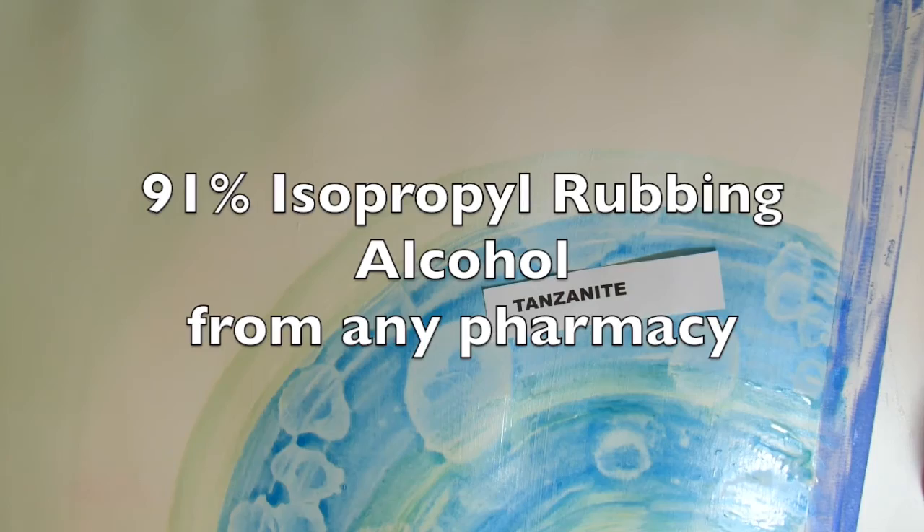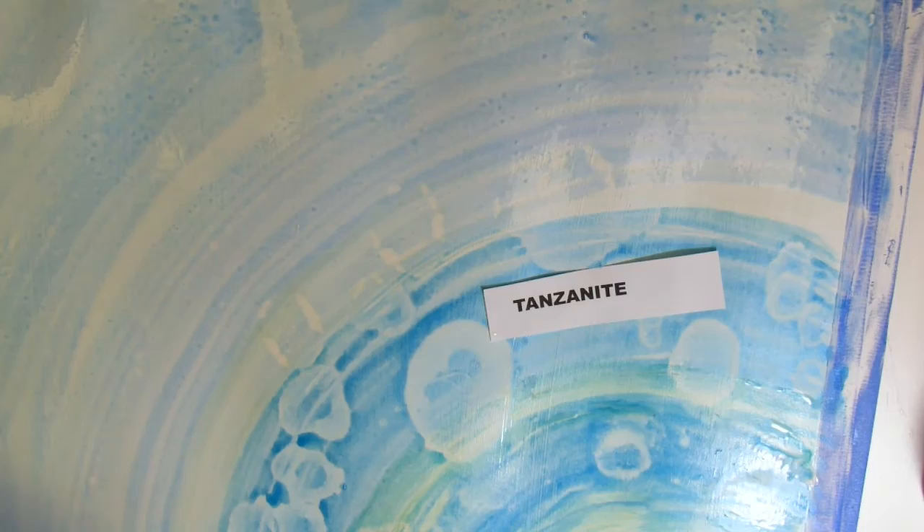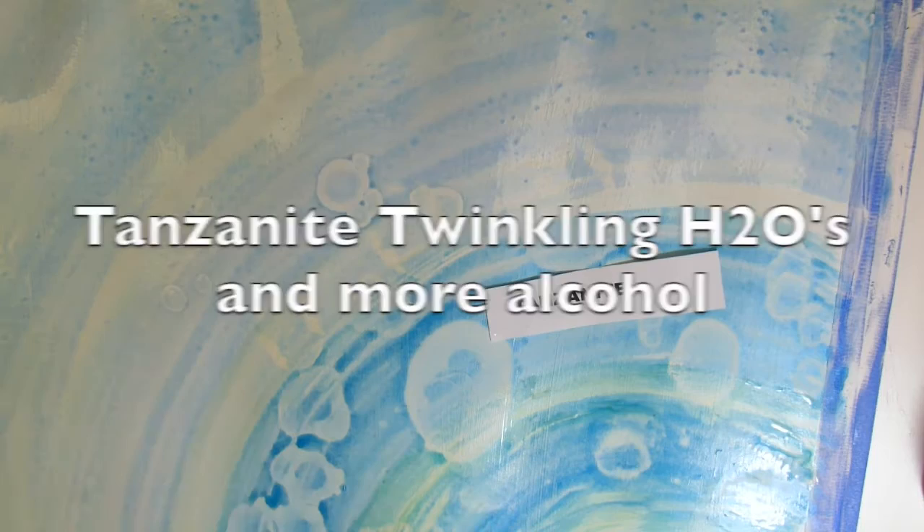I began dripping alcohol into the paint. I love the little puddles that it made. The alcohol needs to be dripped in while the paint is still very wet. Now I'm adding rings of tanzanite and bringing my alcohol back in, just dripping it off the end of my paintbrush. That is so much fun to watch — it's almost like magic.